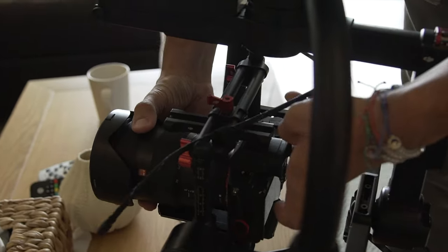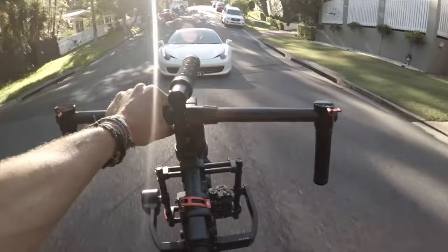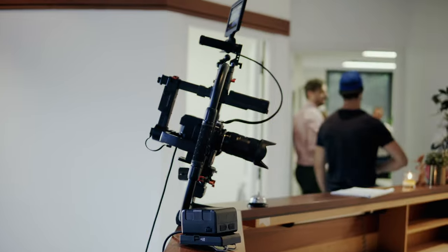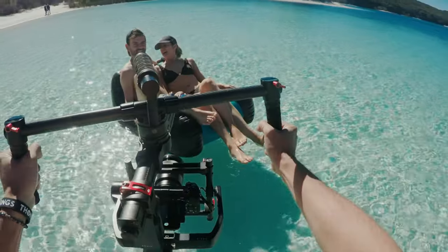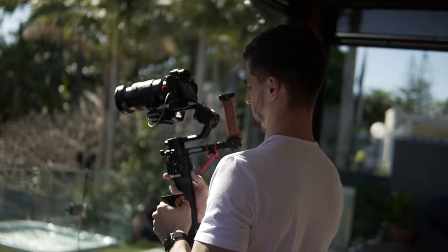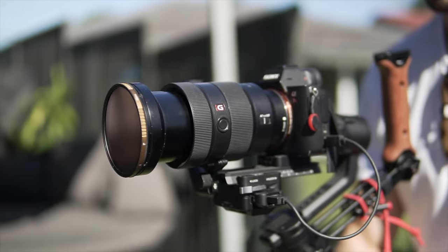My first gimbal was the Ronin MX. It was a great gimbal and I first used it with the standard dual handle and then the ring. I only sold it when DJI released the Ronin S — I was traveling a lot at the time so I needed that small size factor. I learned to operate the Ronin S but there were two major things I was missing the most.